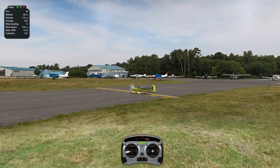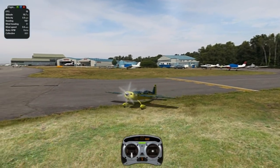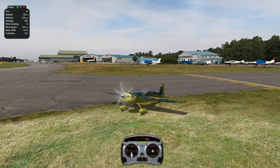Hey everyone, Vero here with another 3D tutorial on the PopTop. This is a very fun, very violent maneuver. You're definitely going to want to pick your plane accordingly — make sure it's very strong and can withstand very high G-forces.